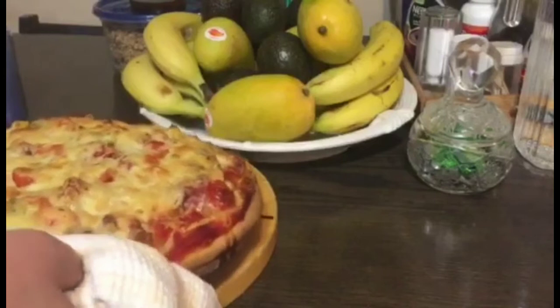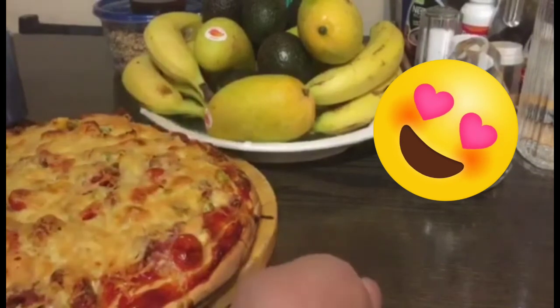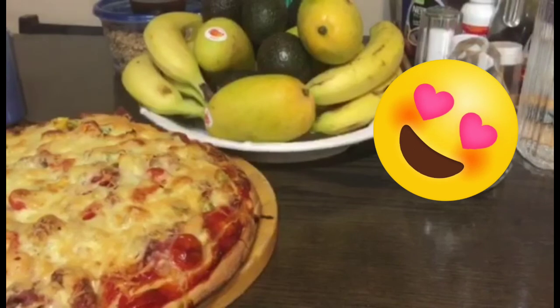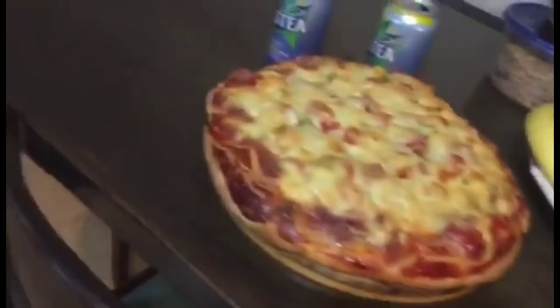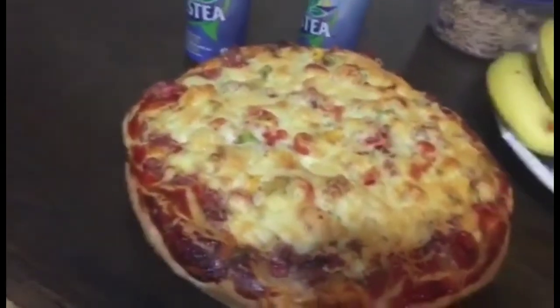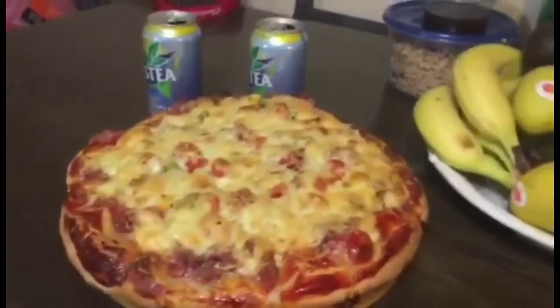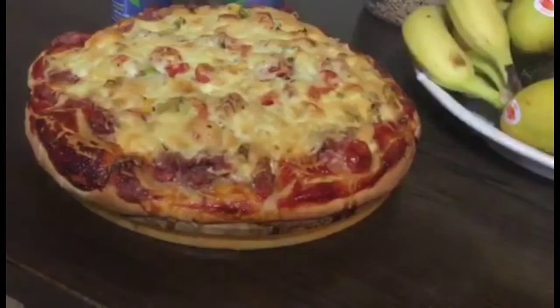Ito na yung pizza natin. (This is our pizza.) Ayan na yung pigsang ginawa natin. (There's the pizza we made.) Dislice ko sana, pero huwag na — sila na naman niya. Dahil hindi ko naman alam kung pwede na nila. (I was going to slice it but never mind — let them do it. Because I don't know if they're ready.) Ito na. (This is it.)